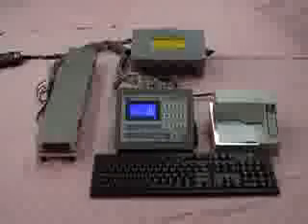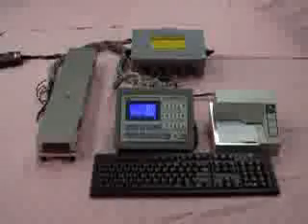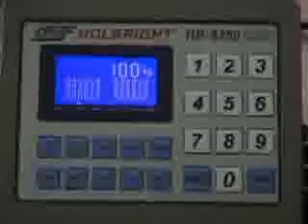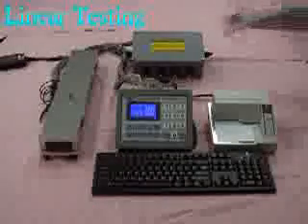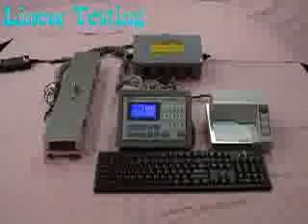After completing the calibration, we move to the linear testing. Place a standard test weight of 100 kg on the truck scale — the weighing value is 100 kg. Then place 1,000 kg — the weighing value is 1,100 kg. In turn, place 10,000 kg — the weighing value is 11,100 kg.